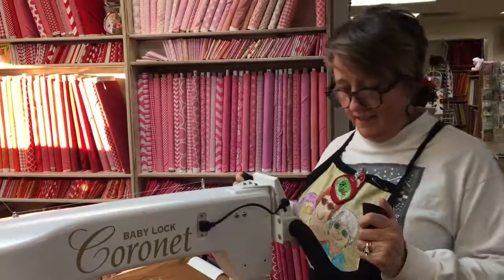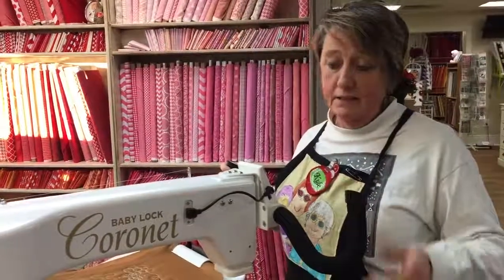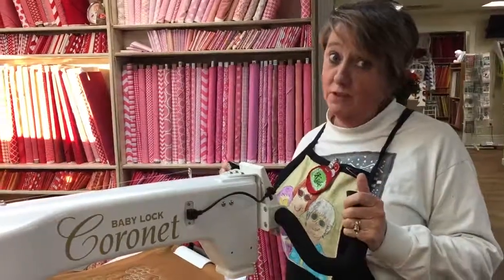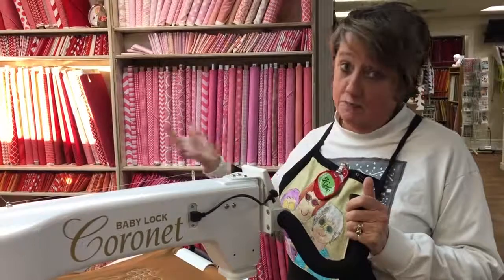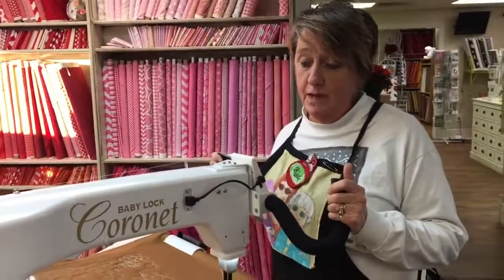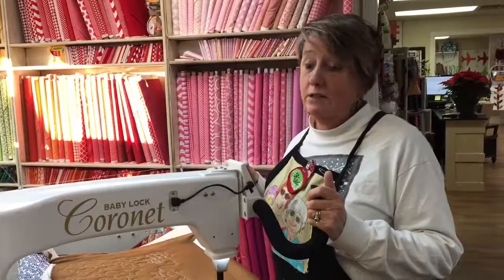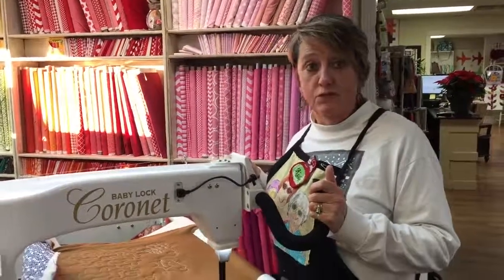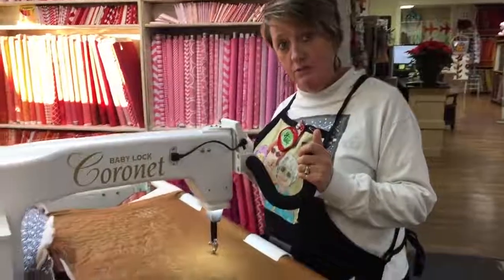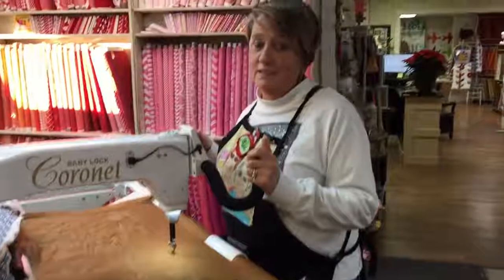The Cornette is like half the size of a regular long arm table and half the price. It's wonderful. You can fit it into your spare bedroom, your sewing room, and it doesn't take up the whole spot. We're doing a special on it all through December, so come on in and we can demonstrate it — you can come and write Merry Christmas or make some flowers. It's a blast.